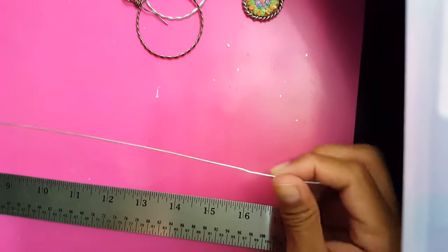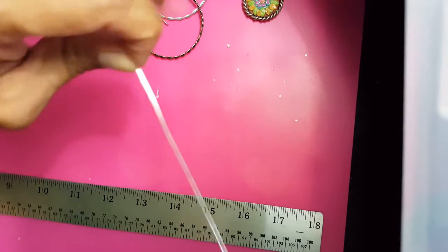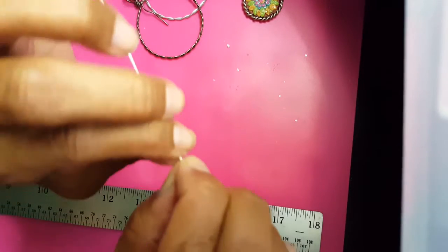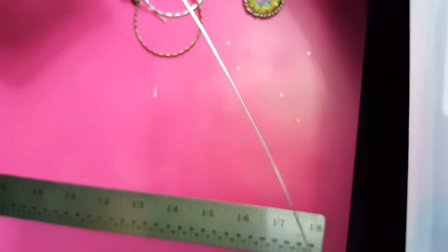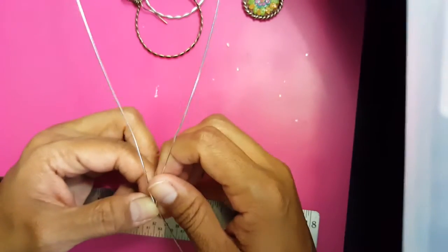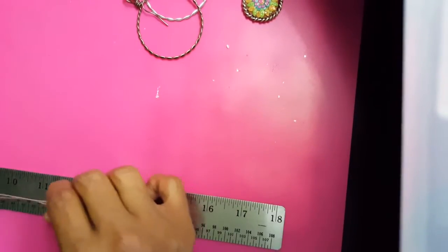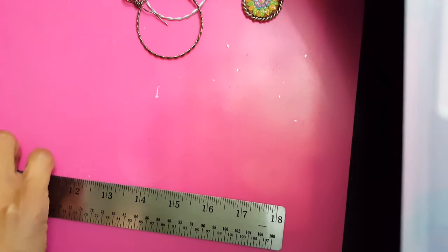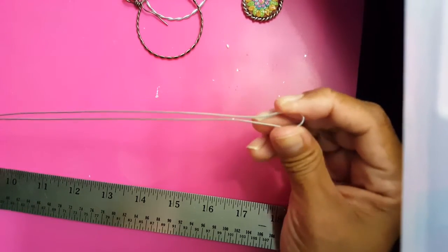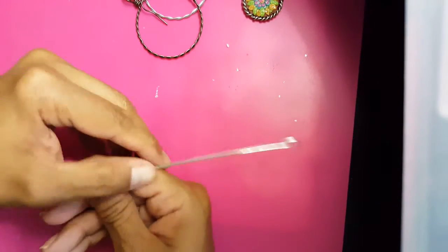I pre-cut my wire already. What I want to do is measure up to 18 inches, put my finger there, and bend it right at that mark — so from here to here is 18 inches. If I measure the folded piece it's going to be nine inches. You're bending at the 18-inch mark, giving you 18 inches to work with.